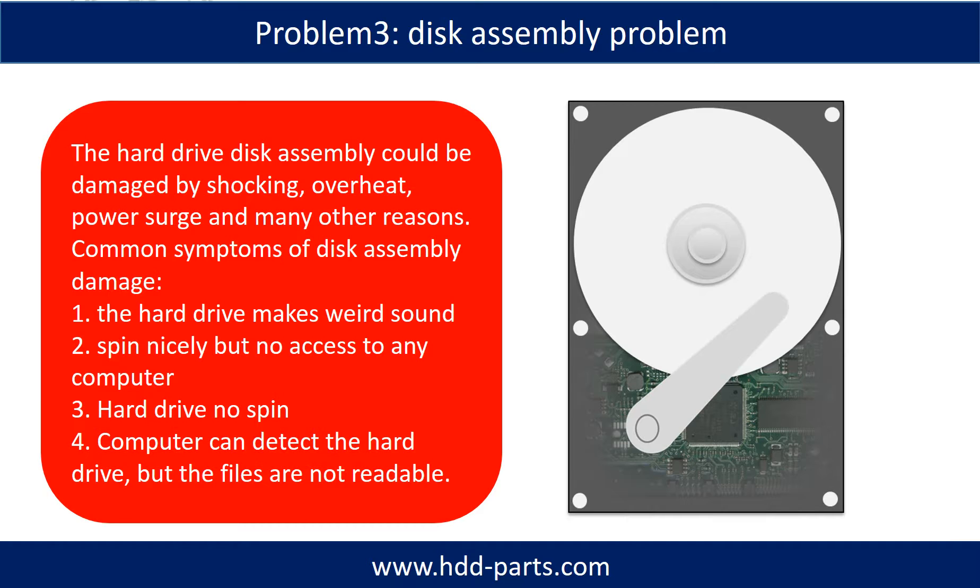Tips: If the storage is configured as mirrored hard drives, you can take the bad hard drive out, then put a same size or bigger hard drive into the bay, and the storage will mirror the data to the new hard drive automatically. If this trick doesn't work, that means both mirrored hard drives are damaged, or the storage was configured as RAID 0, meaning the two hard drives are striped differently.